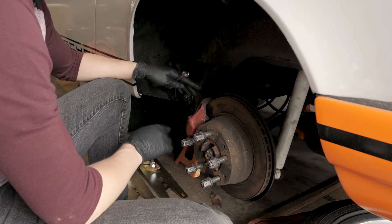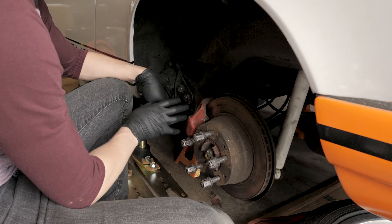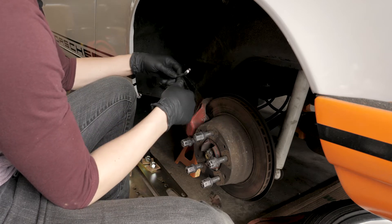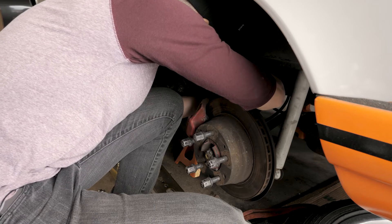Before I do anything else though, I want to get this red brake caliper off. I can't stand red brake calipers and they obviously don't match the car at all anymore. Funny story about the brakes on this car though.